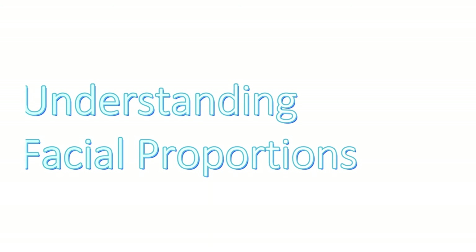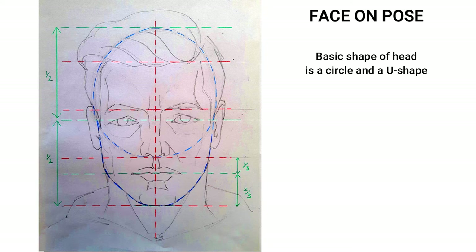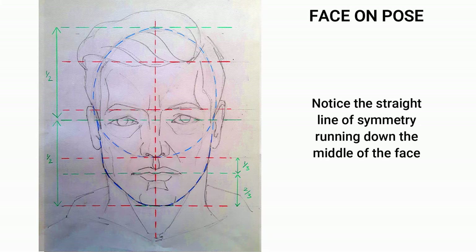When we aim to draw in a realistic manner, we have to pay close attention to the proportions. Looking straight on at the face, we notice first that in blue we have a circle for the cranium and a U shape for the jawline. The eyes are halfway between the chin and the top of the head. Delineated in red, the distance between the chin and the nose is the same as from the bottom of the nose to the eyebrows, and the same distance again from the eyebrows to the hairline. There is a red line of symmetry running down the middle. Here is a line drawing using those proportions.